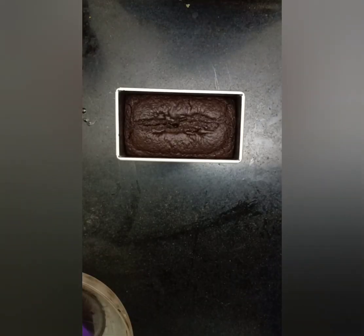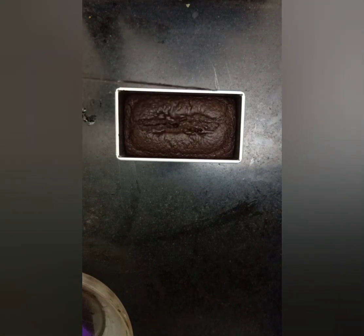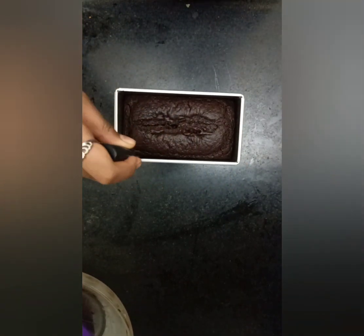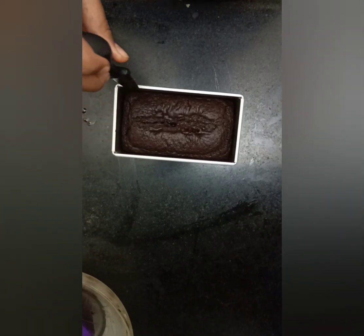Our cake is completely ready. It took around 40 minutes to bake and it's coming out clean. Cut it from the edges and let it cool down. You can take it out on a plate also.